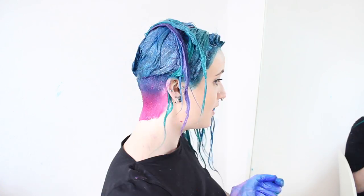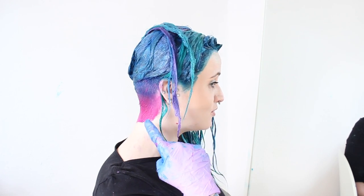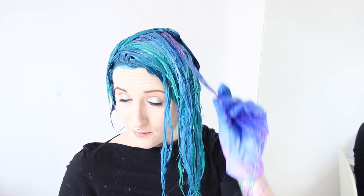And there we go — I've pretty much done Aquamarine and Transylvania, blending into the Virgin Pink for my undercut. Then I've basically done strips of the green and blue, and then the pink strips at the back. I'm going to leave this on my head for an hour, then rinse with cold water, and we're going to see what we're left with.